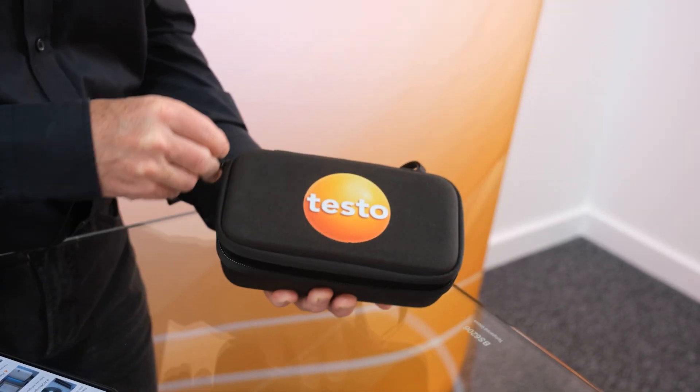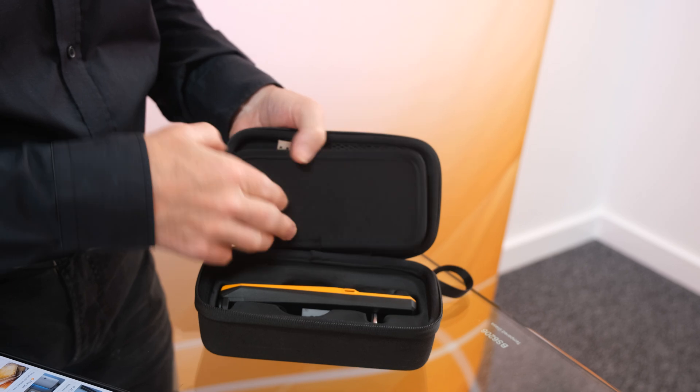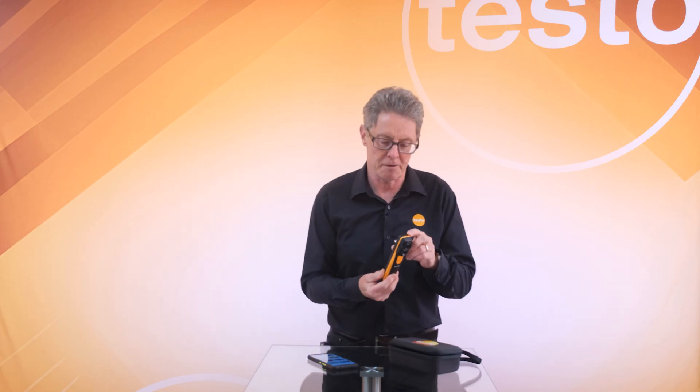If we take a look at it, we'll open up the zip case. The case contains the charging lead and the pouch to hold the device, and you can see straight away it's a very different style of camera to our traditional pistol grip.